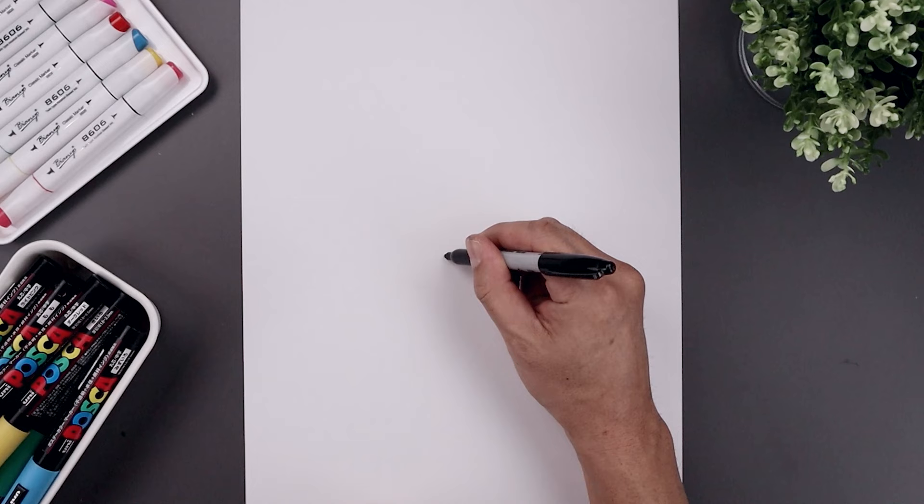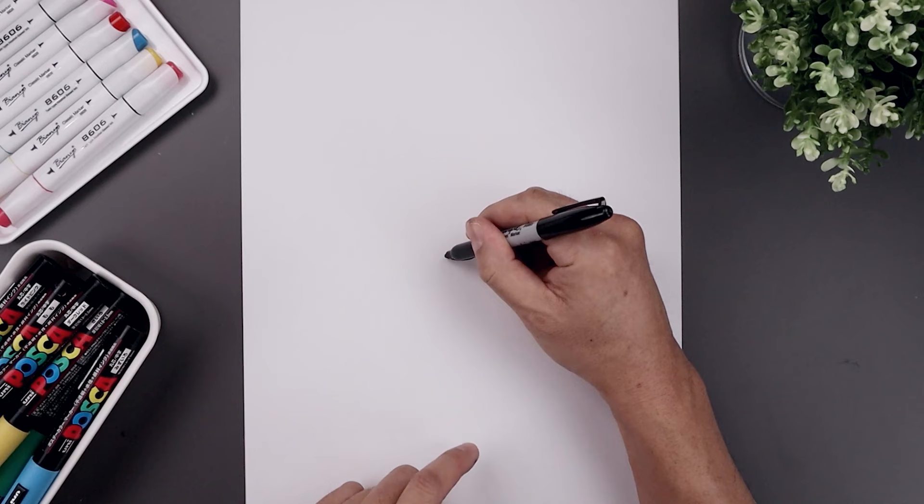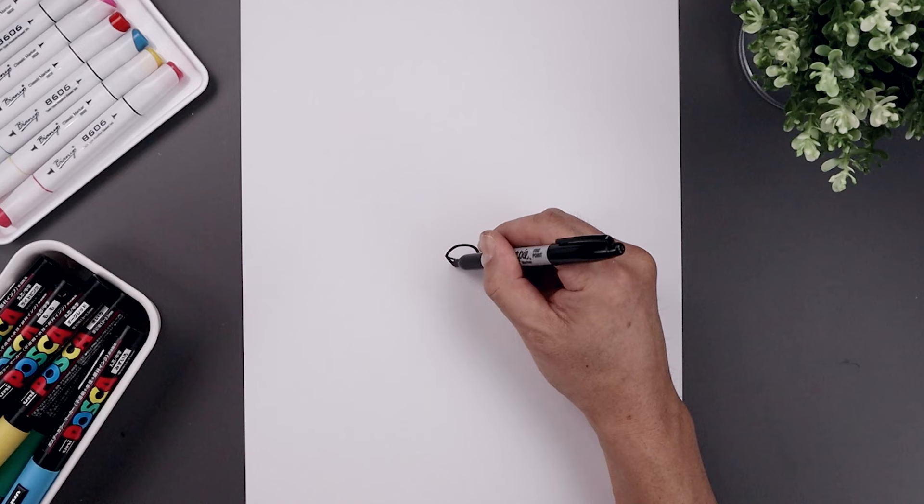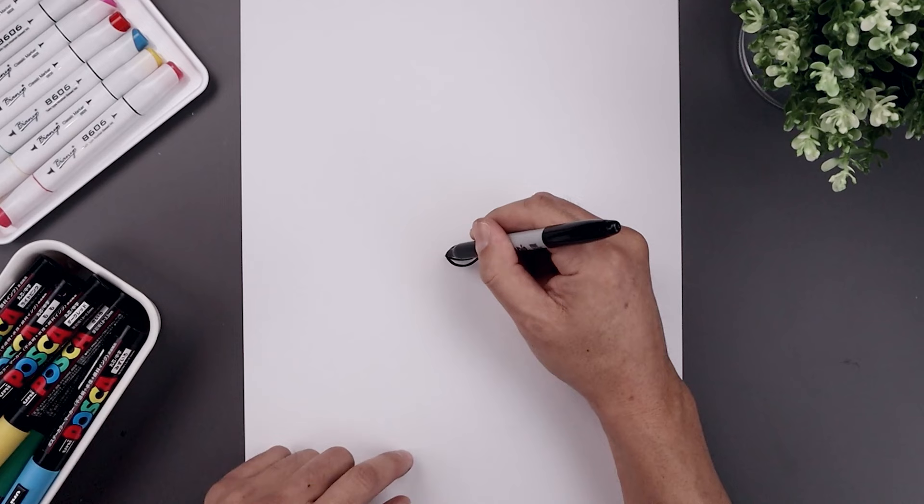I want to begin today's lesson in the center of the page with the beak. Let's start on the left side. We're going to add a curve going down and then up towards the right. Let's go back to the left side and draw the top of the beak — going up and then bending that back down. Now we're going to draw the bottom of the beak, starting back over on the left. We're not going to come down as far. Let's go back up towards the right, and then we'll add the cheeks along the side.